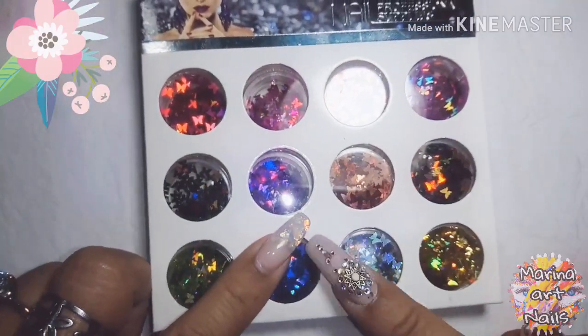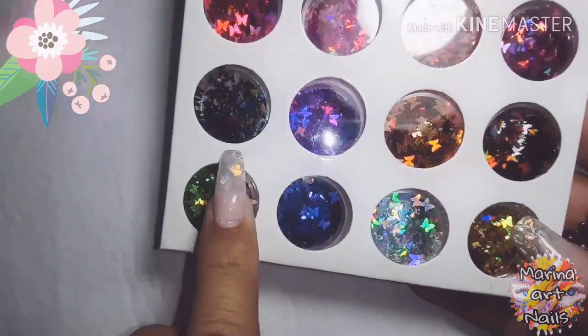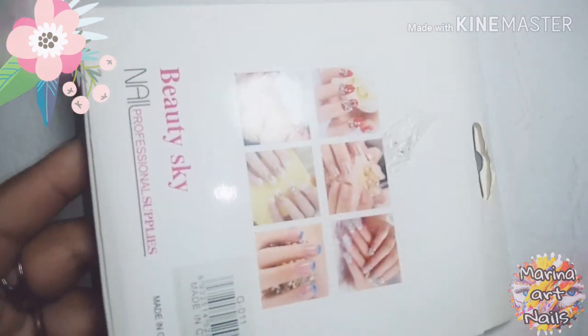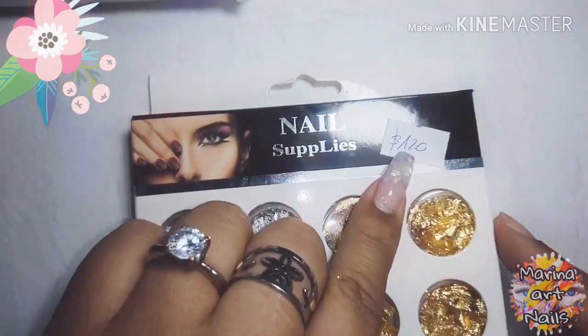Lo primero fue un kit de esmalte sin acetona, y estos que son las maripositas que están muy de moda. Lo pude comprar en Mercado Libre. La verdad salió super barato, bueno medio saladito, 300 mangos salió.